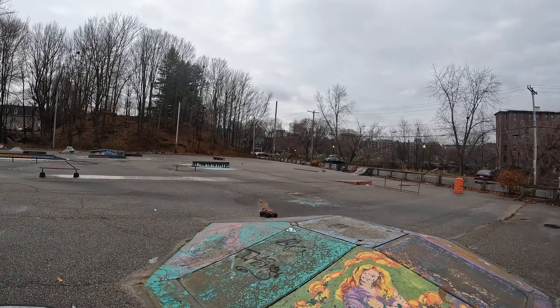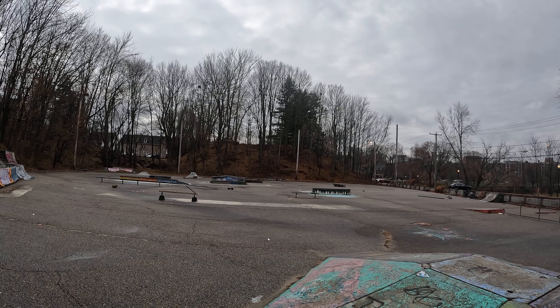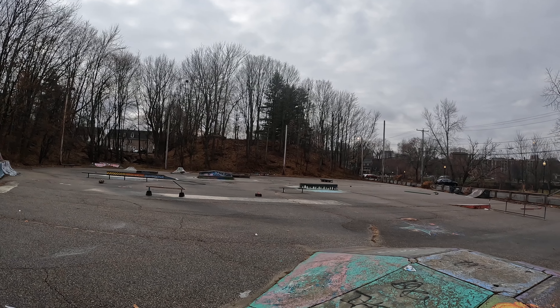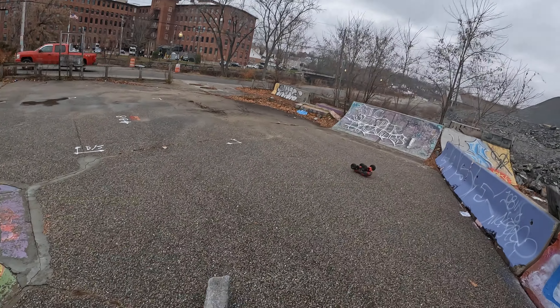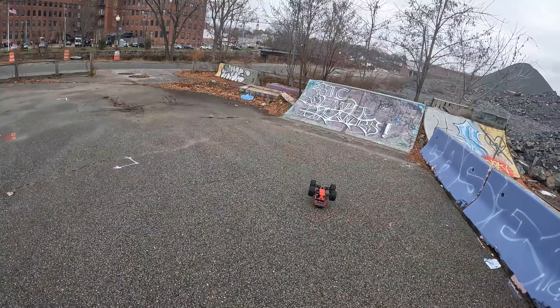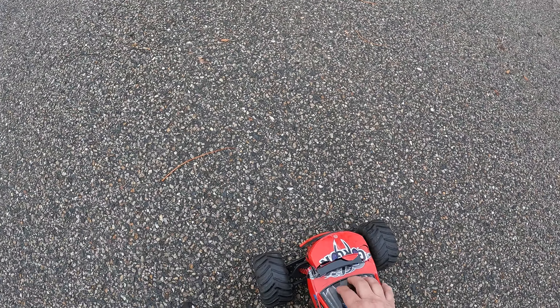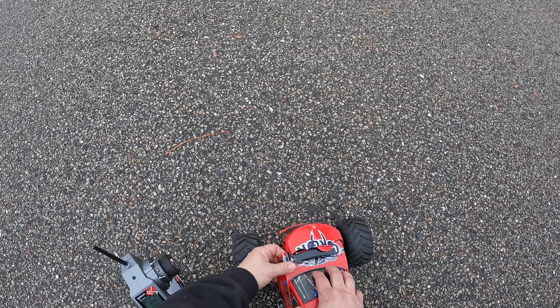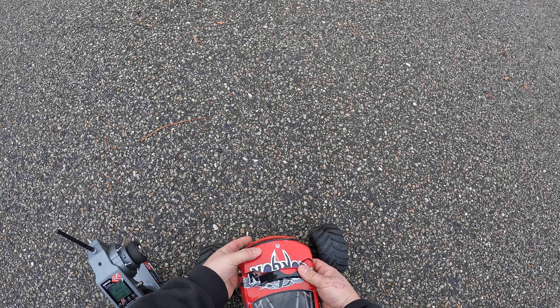Just gonna check this out a little bit. Broke the... wow. Nice crash. I think we can get another top. We'll have to look at that armor.